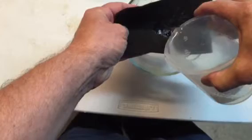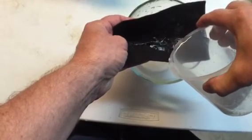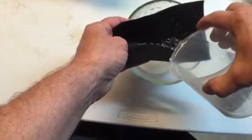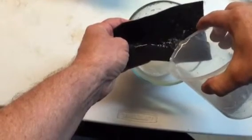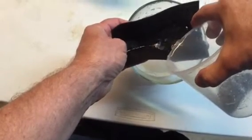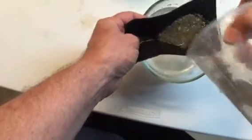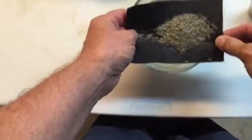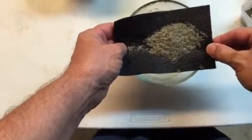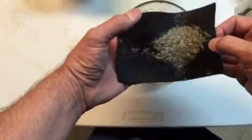I'll demonstrate how I'll pour the water through the filter material. The clear water passes right through, and as soon as the solids come down, they will easily be trapped within the filter material. It's a very effective way to make these bags, geotubes, and filter cloths much more efficient. You can see the clarity of the water.